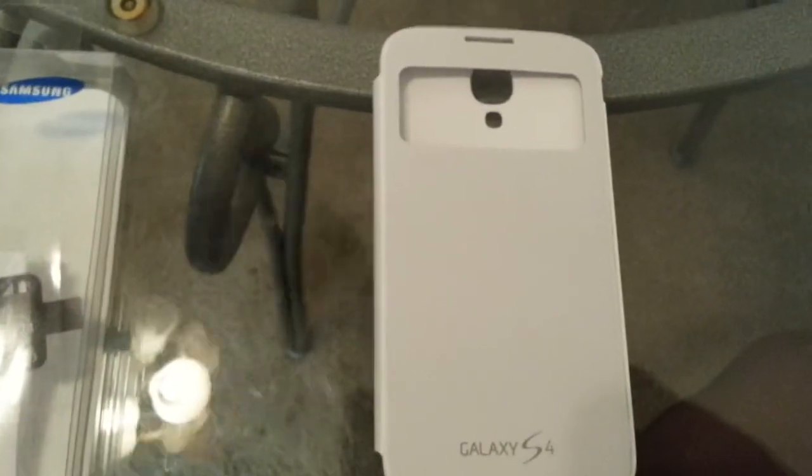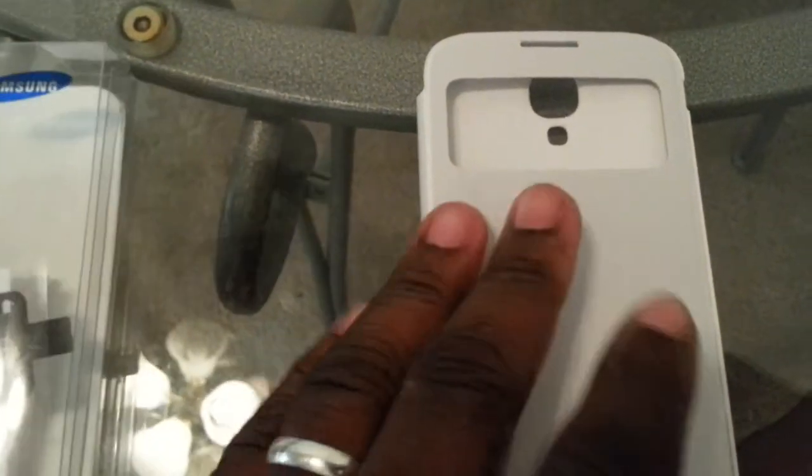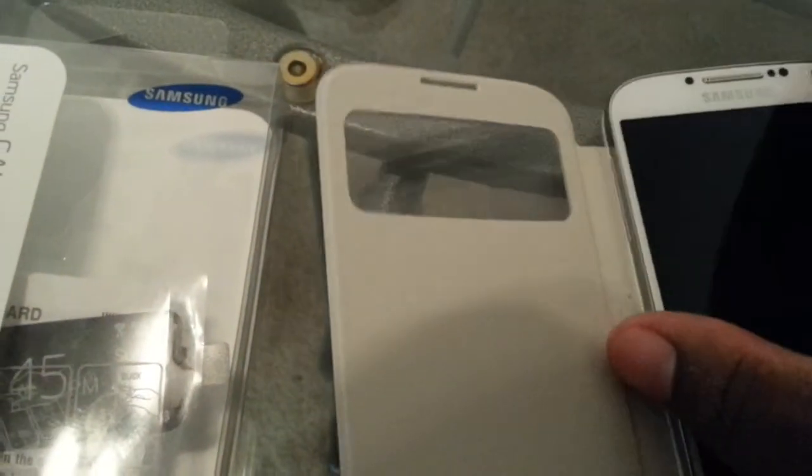Next up we have the Samsung Galaxy S4 S View Flip Cover. That's the one that allows you to see the time, date, and messages — if you're playing a Samsung music player, it shows you what music you're playing. You have to completely take off your back to put this one on; I've already done that. Snap this one into place.